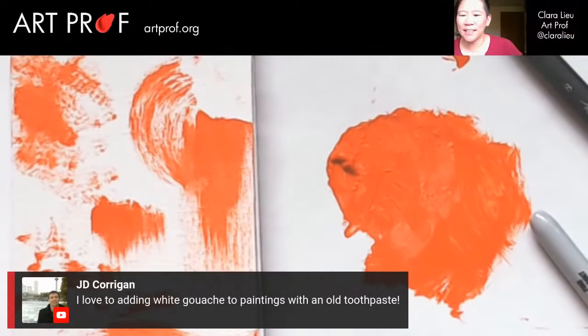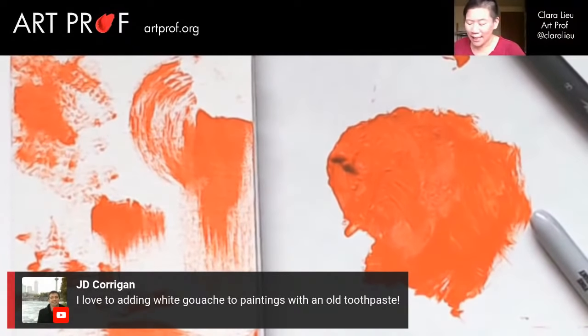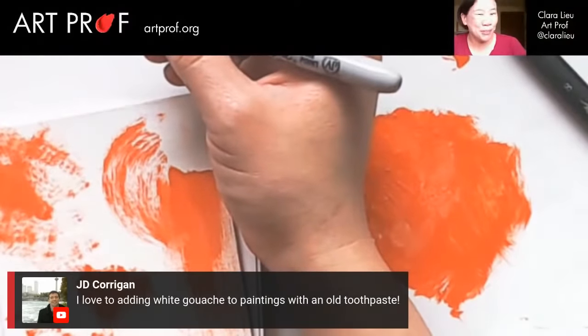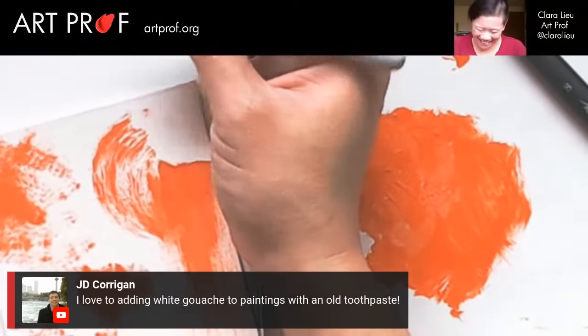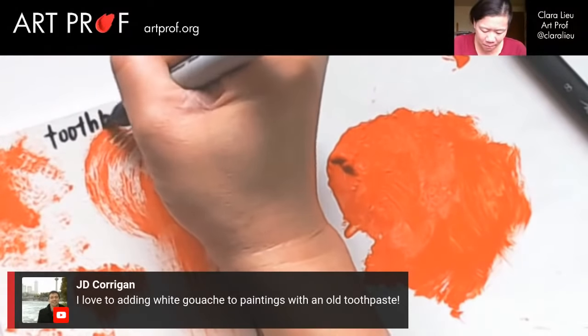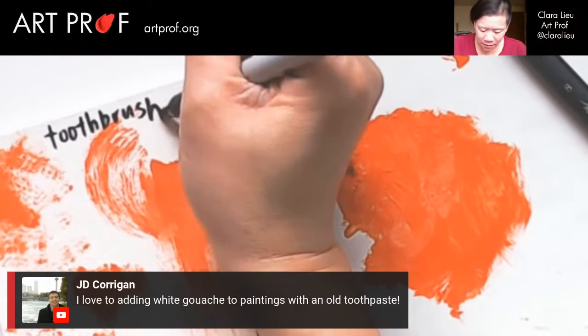JD Corgan says, I love to add whitewashed paintings with old toothpaste. Oh, that is brilliant. Later on I'm going to demonstrate — I did bring some disposable pastry bags, we're going to have a lot of fun. So this is the toothbrush — label that.